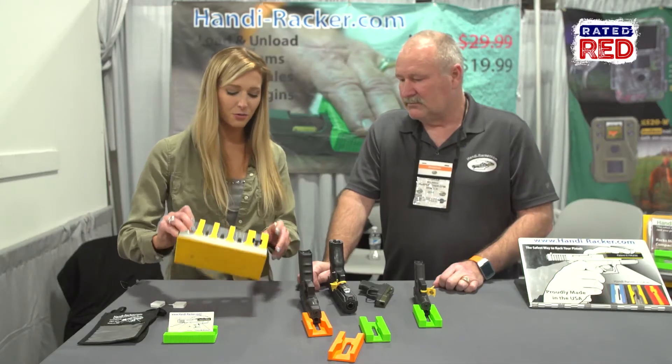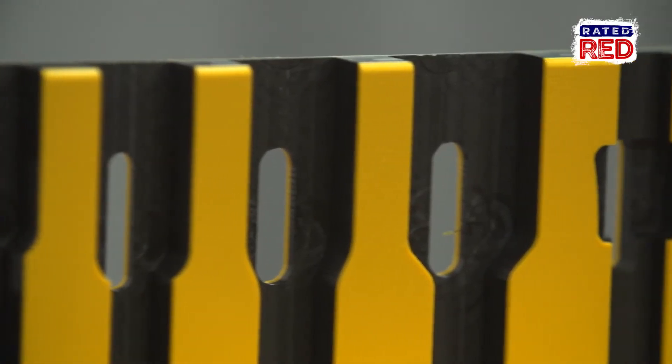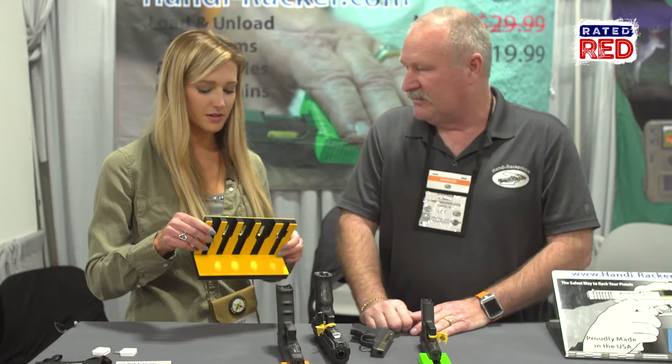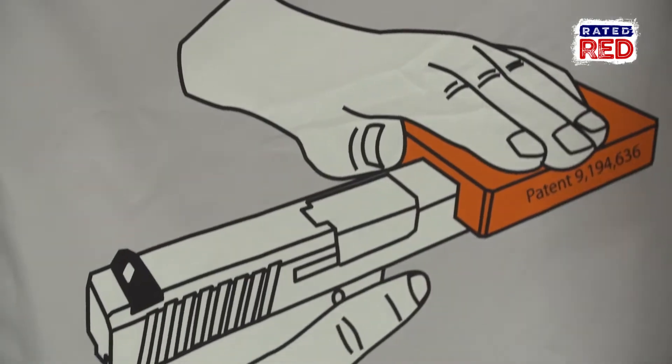Now, see this thing over here — what is this? This looks like it has all of these fitted into one. It does. That's what we call the Range Racker, and it's designed for somebody that's a serious shooter. You might see this at the range, or somebody that has a lot of different guns. Absolutely. Awesome.